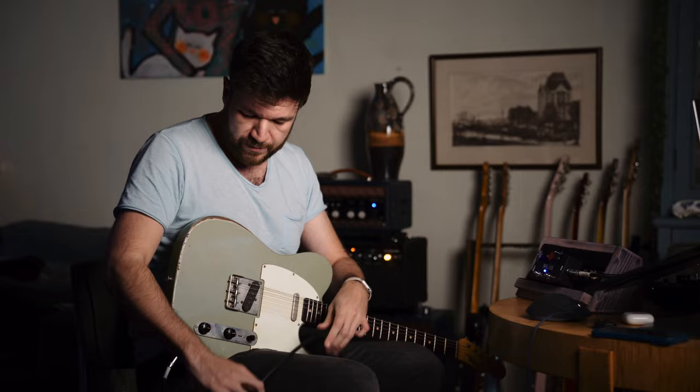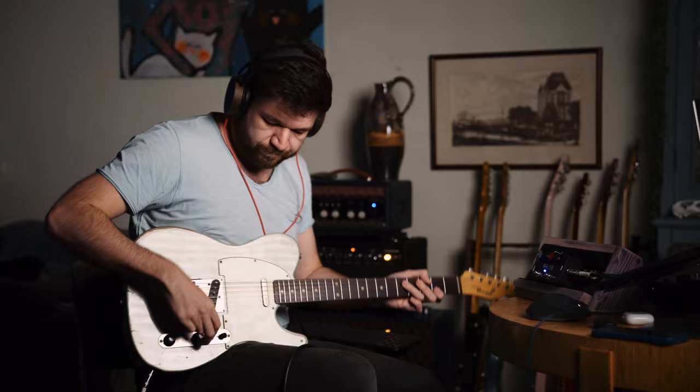Alright, enough talk. So I'm plugged straight into the amp. Now — here we go — remember this tone.